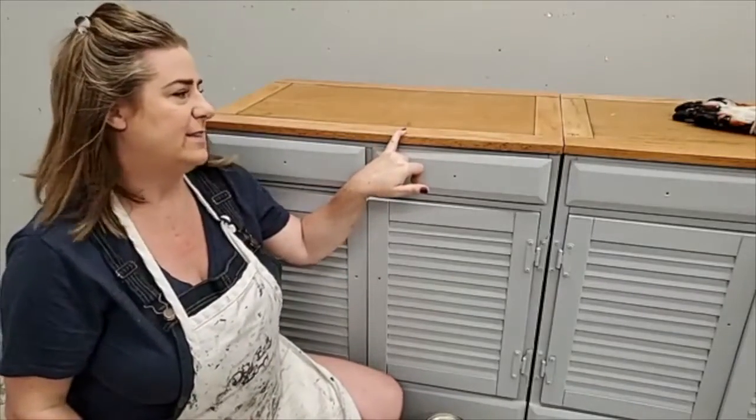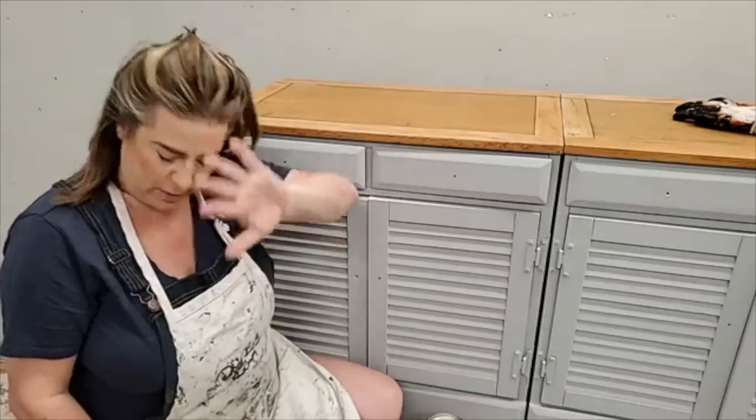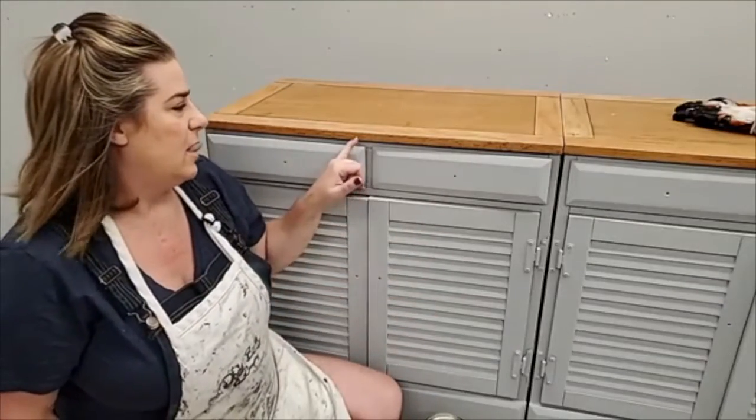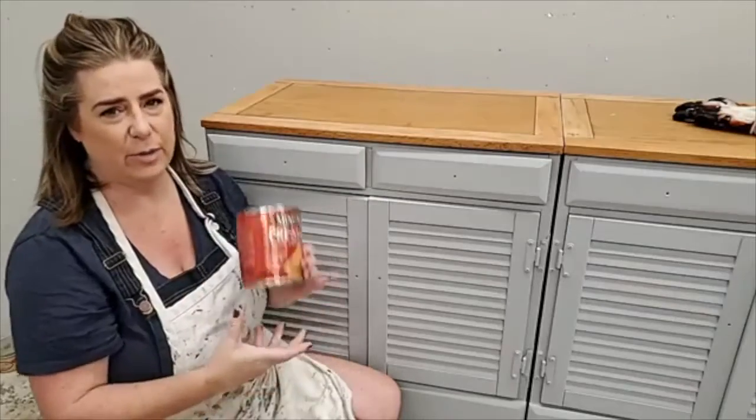What I've done to the tops so far: I sanded them down, got through that old clear coat. I used 80 grit, then 120, then 220 — that's always my repertoire for sanding tops: 80, 120, 220. Then they've got a pre-stain conditioner on them. I always try to use pre-stain conditioner on my wood stain tops — it's going to even out the wood so it absorbs the stain more evenly.